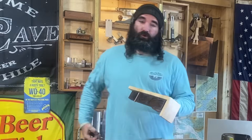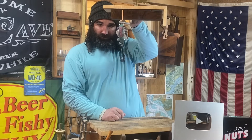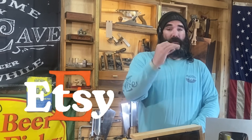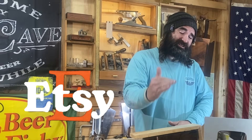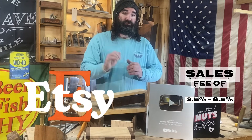So I went ahead and grabbed my work truck keys — these are pretty damn heavy — and I wanted to show you all an example of how strong those magnets really are. When you post online, you need to keep in mind — and I know from experience with Etsy — Etsy is gonna charge you a publishing fee. That publishing fee is 20 cents per item you publish for four months. Also, when you make a sale, Etsy is gonna charge you a sales fee anywhere from 3.5% to 6.5%. Just keep that in mind.